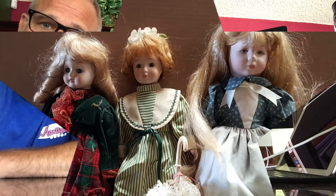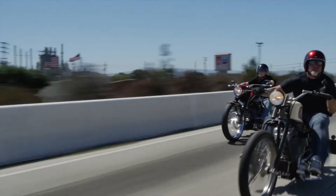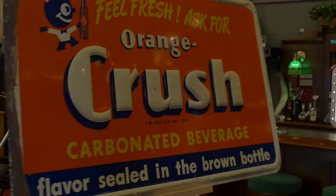Have a great day. These are antiques — these are Mantiques. These guys sell Mantiques; this is their store. We're picking, we're bringing stuff every day.